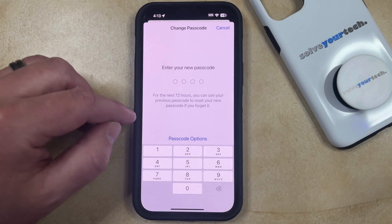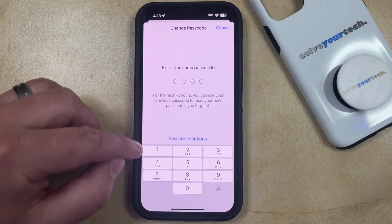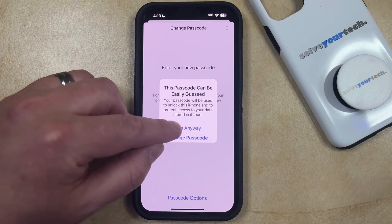And then you can type in the 4-digit numeric code that you want to use as your passcode. I'm going to be using a really easy one, so I'm going to have this little pop-up that says that the password can be easily guessed. I'm going to elect to use it anyway.